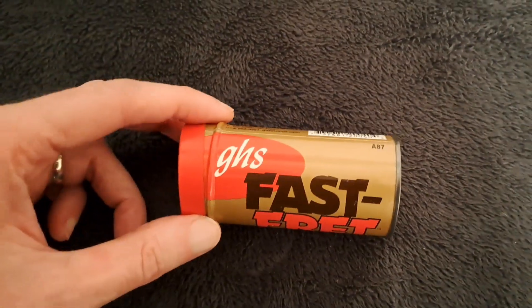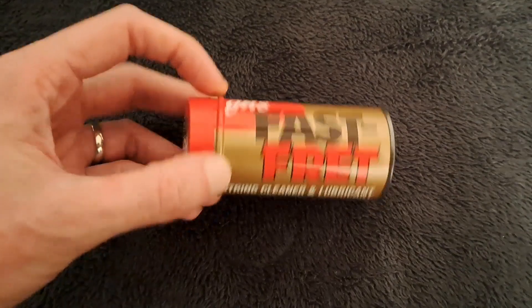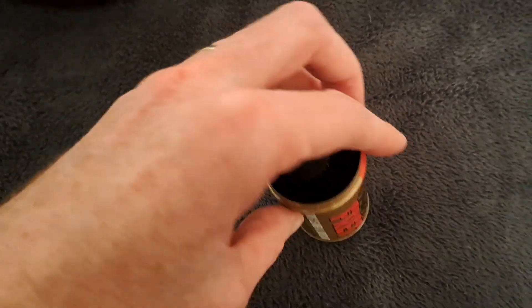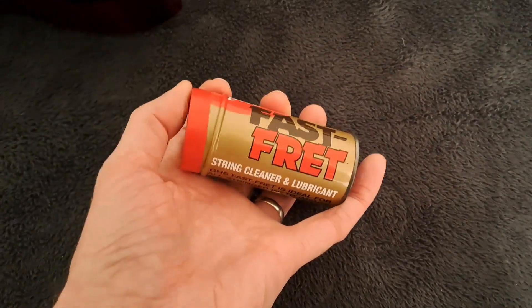So, Fast Fret — is it worth it? In my experience, I use it every single day when I'm playing guitar and I definitely think it is. I'll show you essentially what it looks like and what it does.